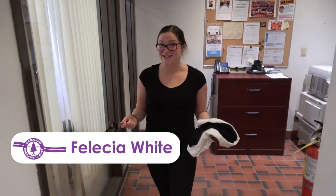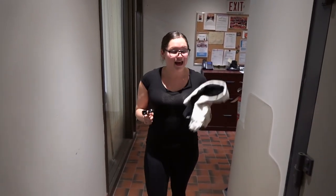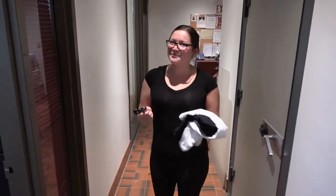Hey everyone, Felicia again. So you've probably already watched our bandana cloth face covering video. What I'm going to teach you today is how you can take a pair of scissors and recycle some old t-shirts to create your own cloth face covering. If you're ready, let's get to it.